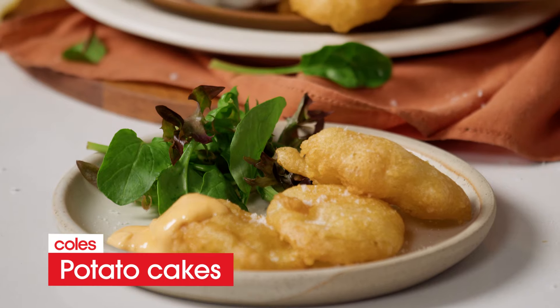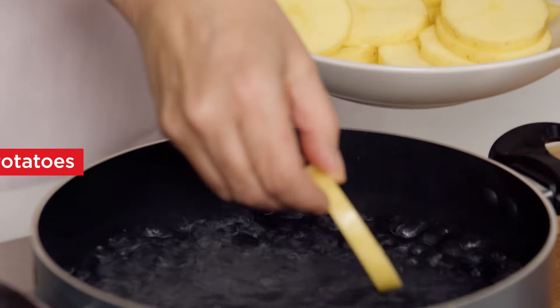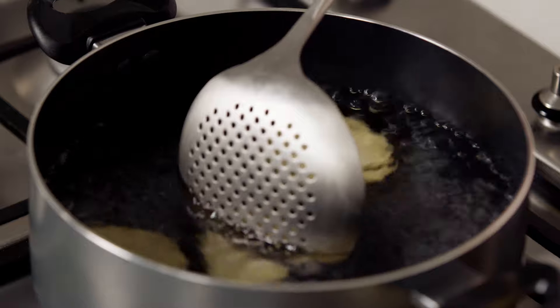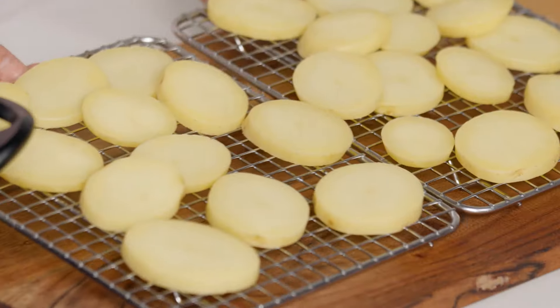Make perfectly crisp golden potato cakes with this simple no-fail recipe. Cook the potato slices in batches in a large saucepan of boiling water until almost tender. Transfer to a wire rack to cool and dry.